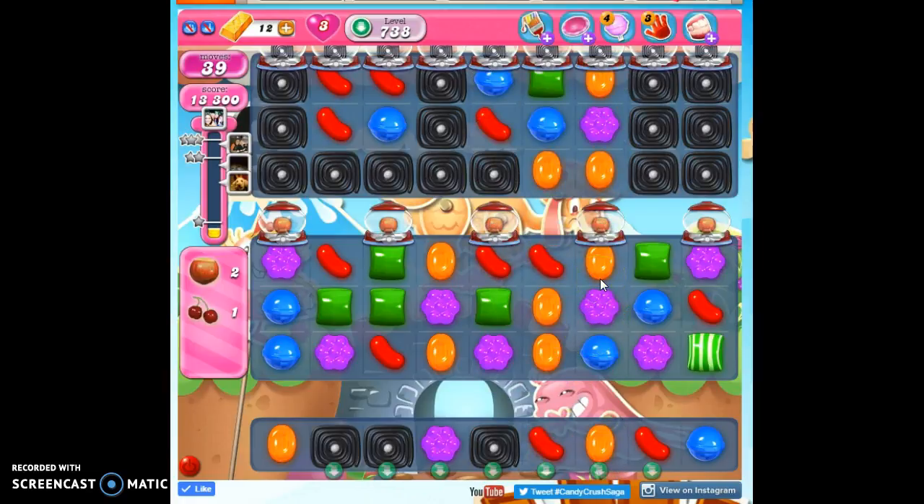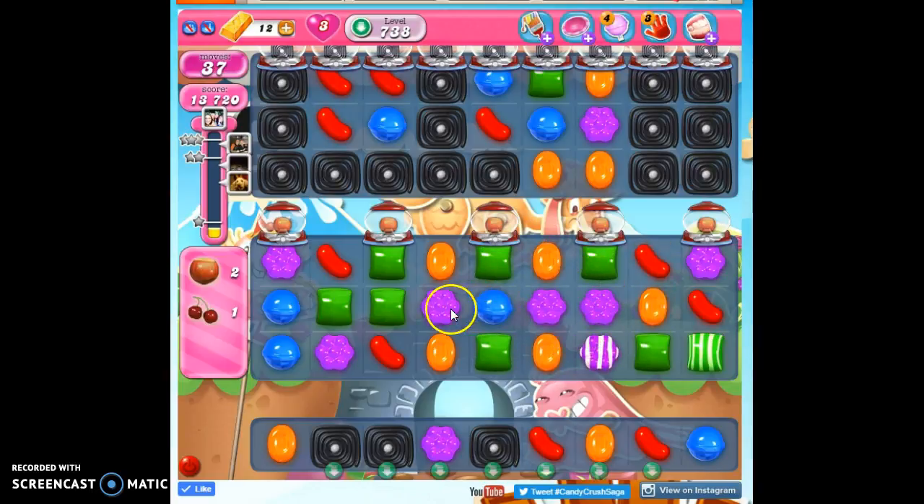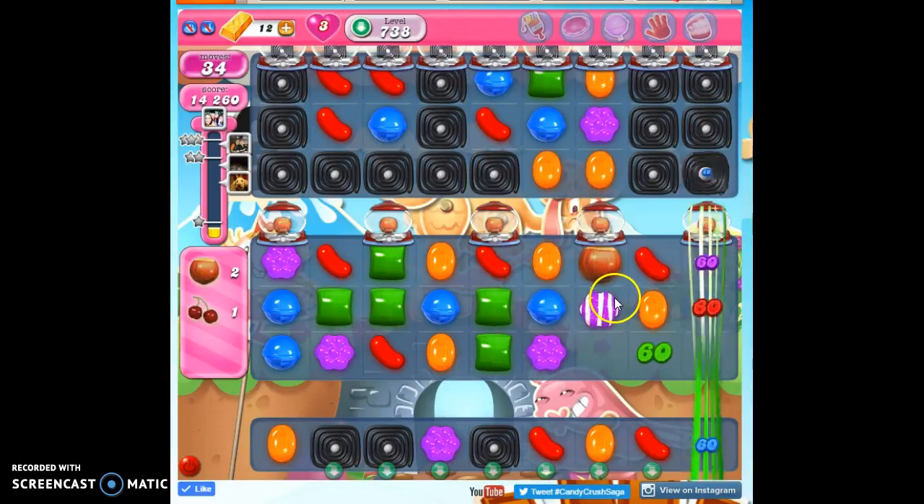So what I need to do instead of making these in these columns that don't have any dispensers is to do something that's straight across. Maybe we'll get an ingredient to come down here. Still no ingredients — that's really frustrating. So now look, I'm set up again and I have no licorice twirl, so all I have to do is get this detonated, which is sometimes harder than it looks.